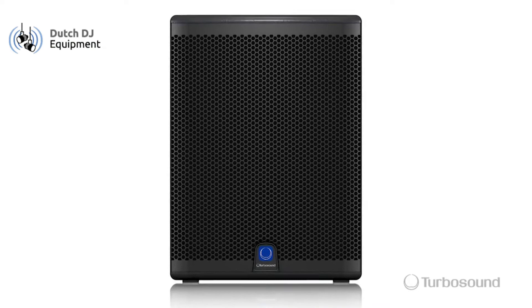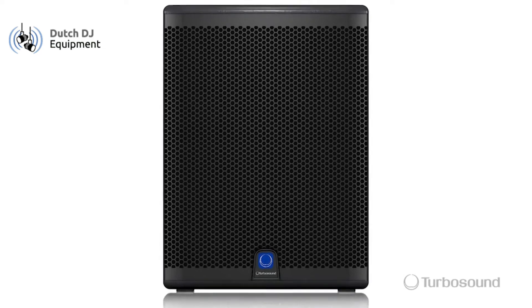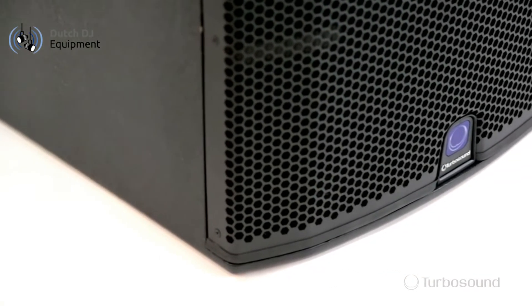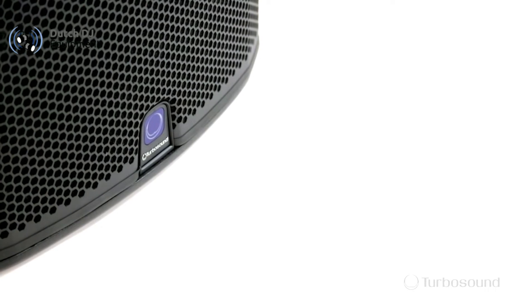On the front we have a 15 inch high excursion low frequency driver with quad coil and dual suspension, and protecting it is a perforated powder coated steel mesh grille which accommodates an on/off limit light for easy observation of your speakers at a distance.